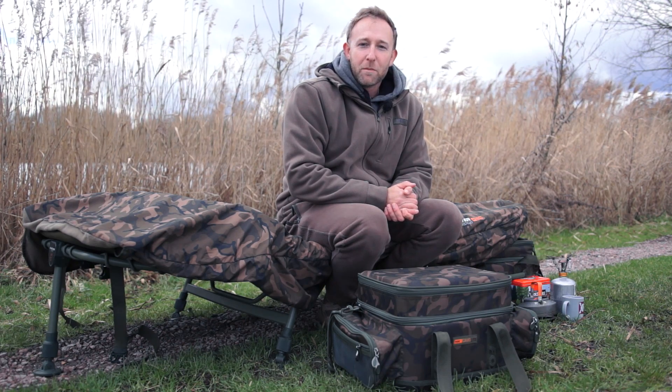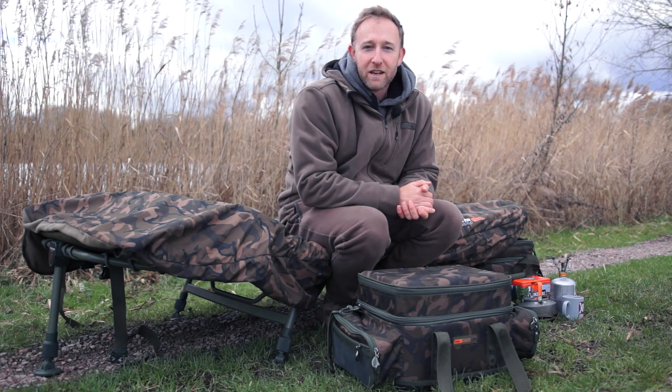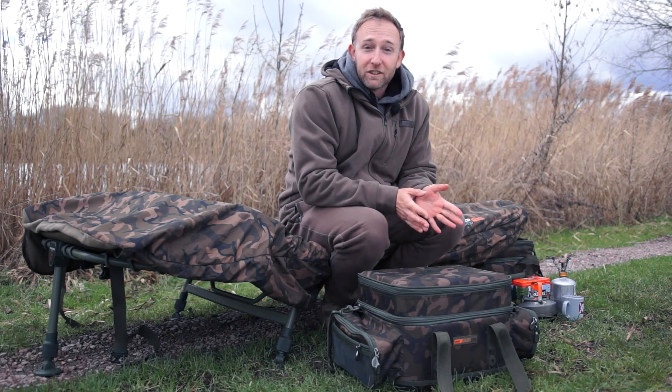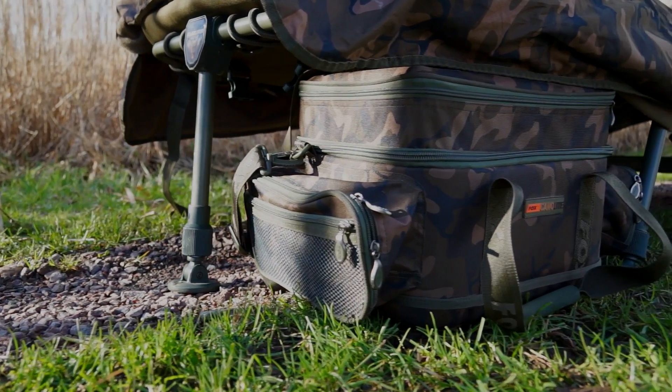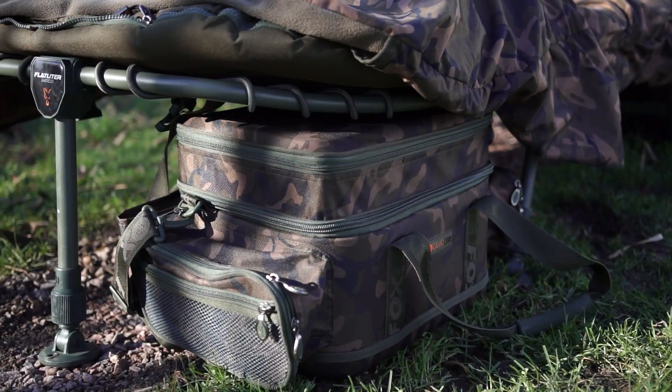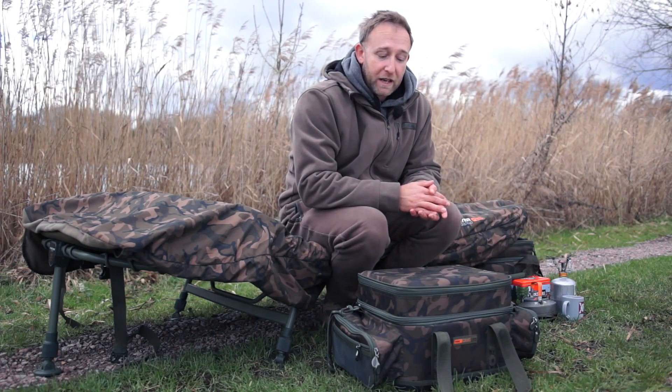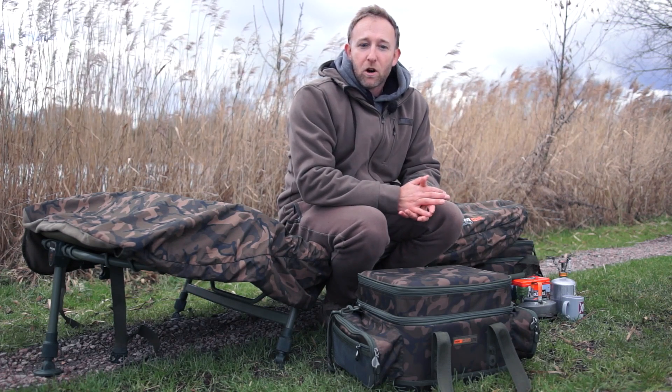We've got a couple of new additions to the Camolite range, and here we have the low-level carryall. As the name suggests, it's a low-profile carryall that's more compact than a standard one. It's designed to be stored away underneath your bed chair, so if you're fishing tight swims or you just want to create more floor space, this is absolutely perfect for that.